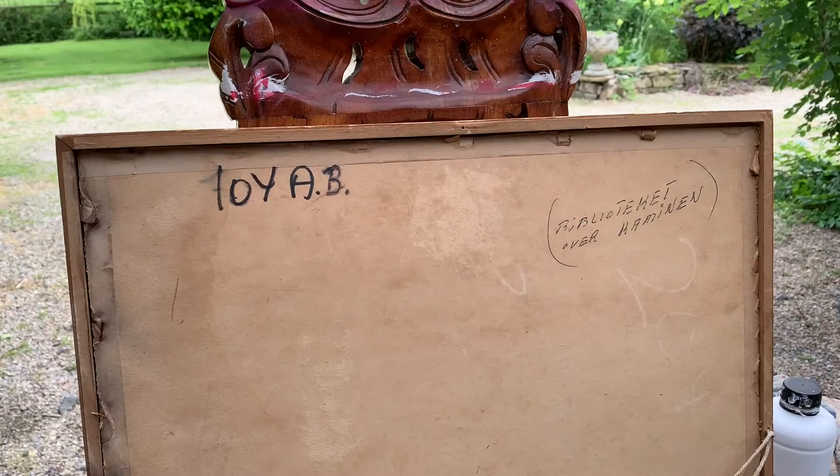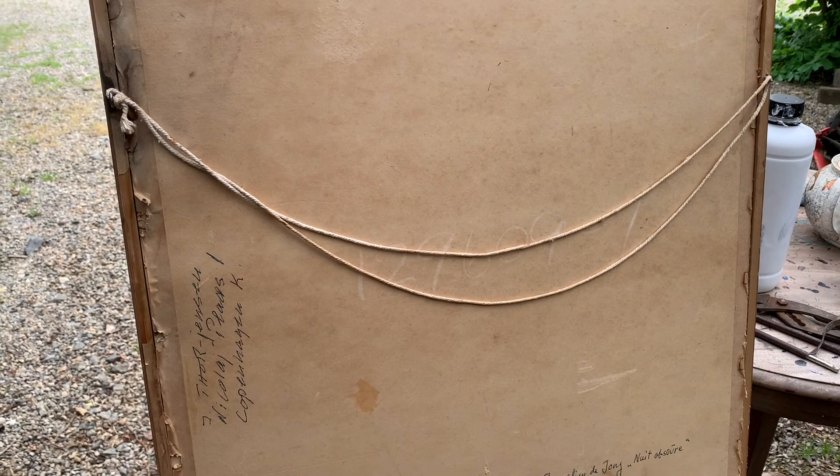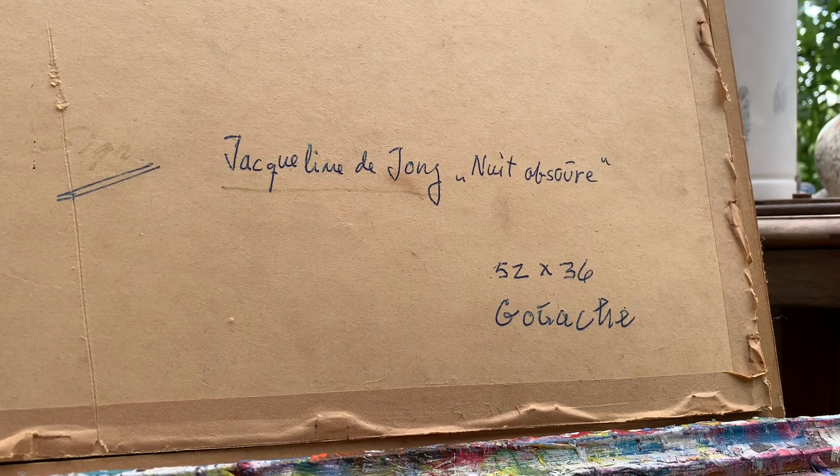What about the back of the painting? It looks manky — stained cardboard, rusty nails, it's been damp and it's pulling away from the frame. There's a droopy saggy bit of string; it looks pretty rotten but it says quite a lot about the picture.